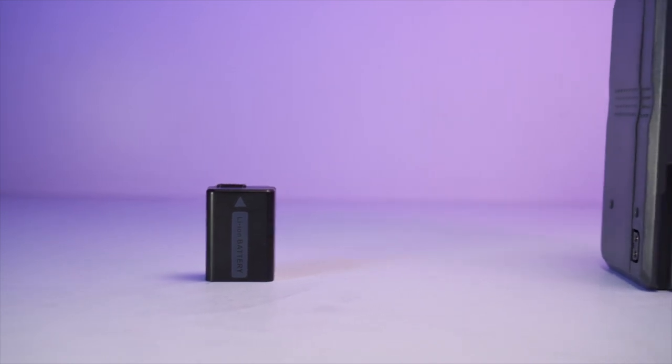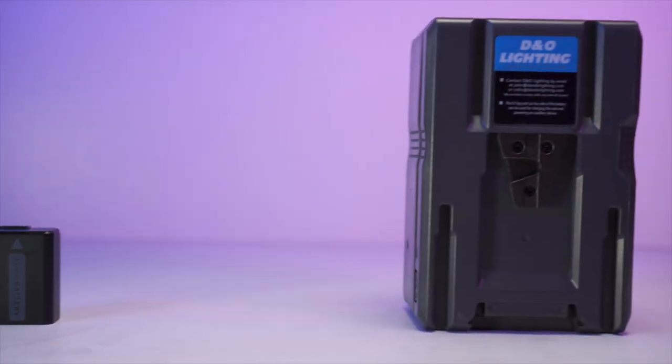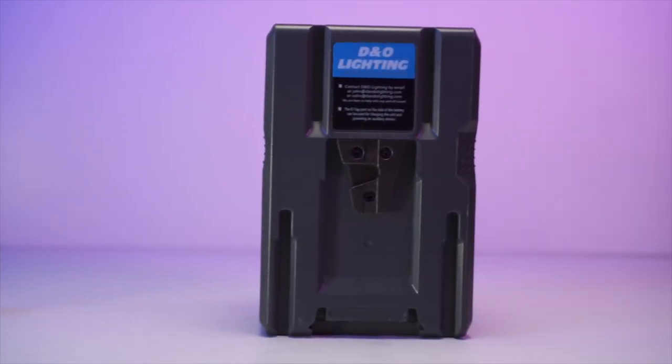V-mount batteries come in all different sizes, and depending on the battery you get and what milliwatt hours it has, it can easily last you for an all-day shoot up to eight hours. I've come home from many shoots with 50 to 75 percent of my battery life left.